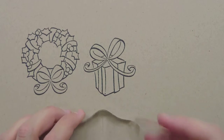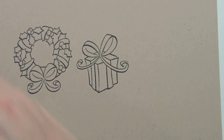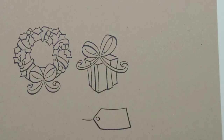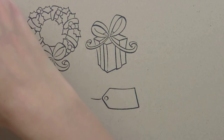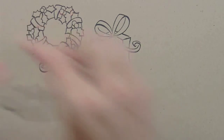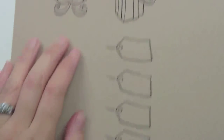One of the other really fun images we have in this set is this tag. Now this tag could work really well on its own — it would be really cute. Right now tags are really in; people are using them on their cards or just making tags by themselves. I actually think a really fun clean-and-simple card would be to use this tag image because we have all these sentiments that fit inside of it.